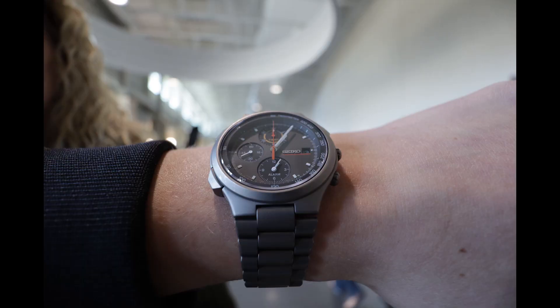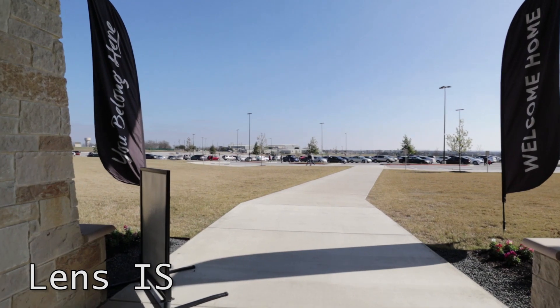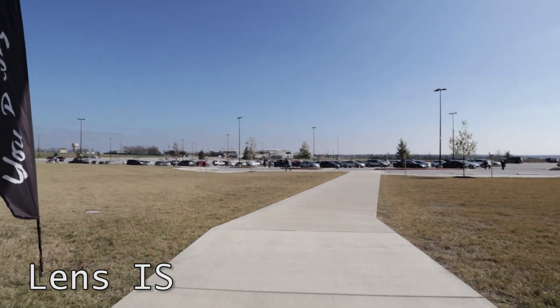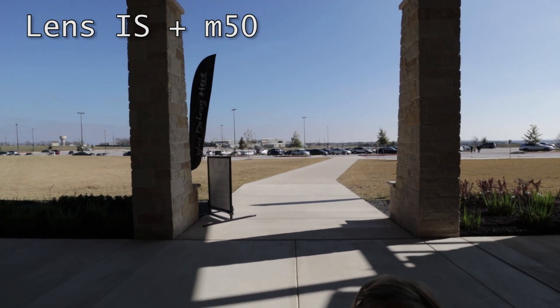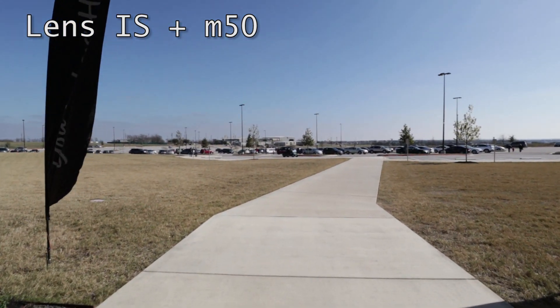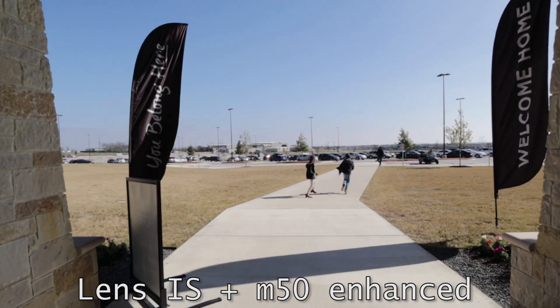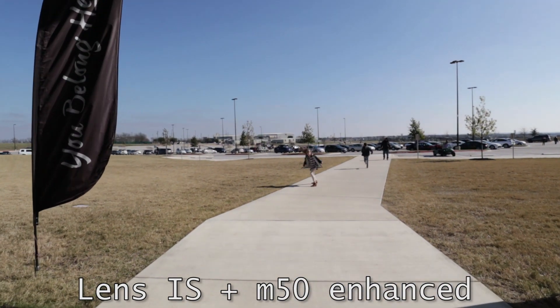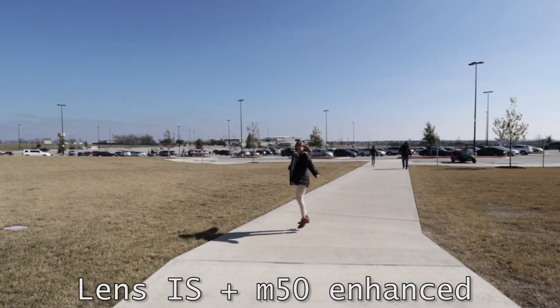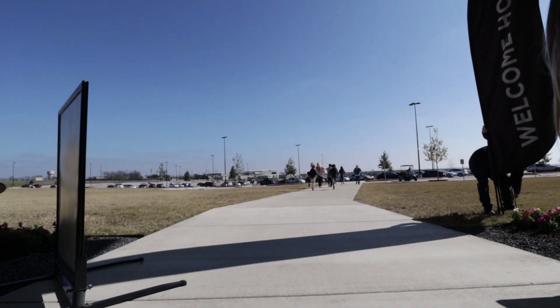To give you an idea of how well the image stabilization works when the camera is handheld, here are a few shots — the first one with just the lens image stabilization. The second shot adds the M50 digital stabilization, and you'll notice it slightly crops the image to utilize that function. The last shot is switched to the enhanced stabilization mode from the M50 body, which has a significant crop and makes the field of view similar to 22mm, even though the lens is still at 11mm.